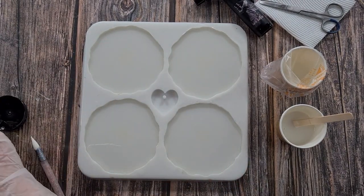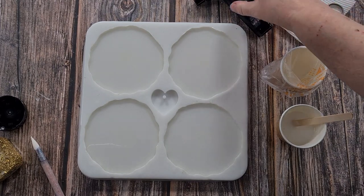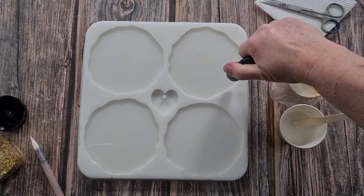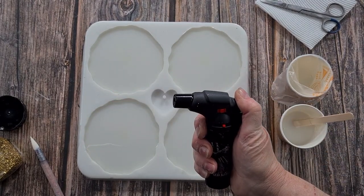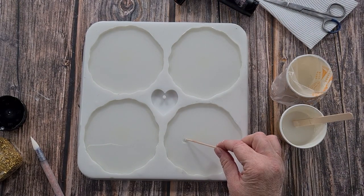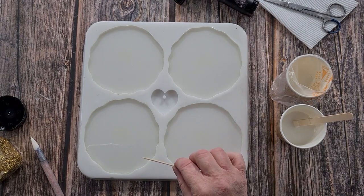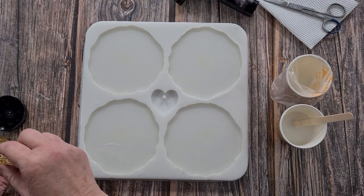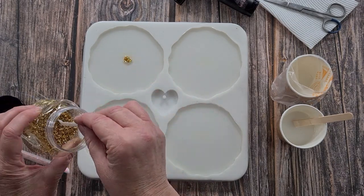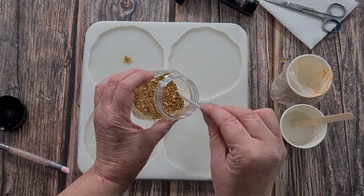Now the gold - this is just crushed gold glass pieces. I'm going to take my gloves off. I'll give it a little torch with my small torch - I like using them because they don't have as big a flame, just a tiny little flame. You don't want a big flame anywhere near your silicone molds. I'm going to find the middle and use these little tiny spoons to pop a little bit in the center.